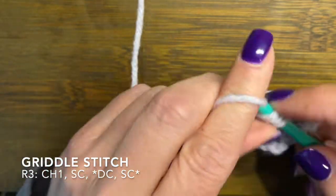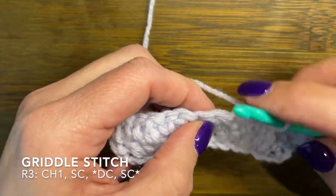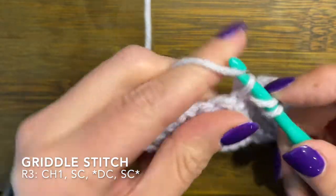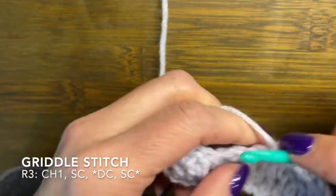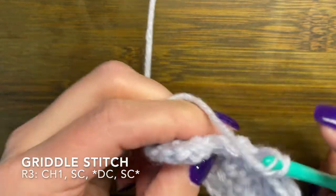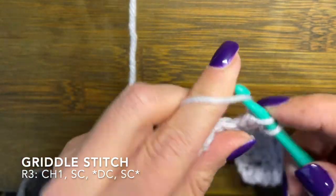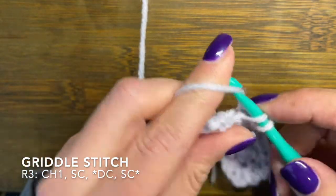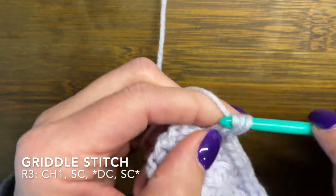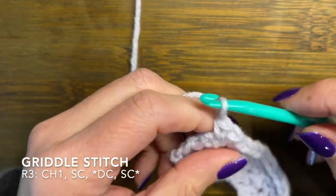These last two rows are going to be your repeat pattern. So rows two and three — you'll just keep doing that all the way across for however big you want to make whatever you are working on. It does equal up the rows once you finish two because you are stacking them on top of each other. I think this is a pretty versatile stitch and can be used in a lot of things. It does make a tight weave, so if you are looking for something that doesn't have a lot of holes in it, this would be a great stitch for that.